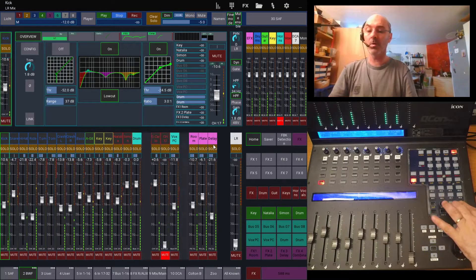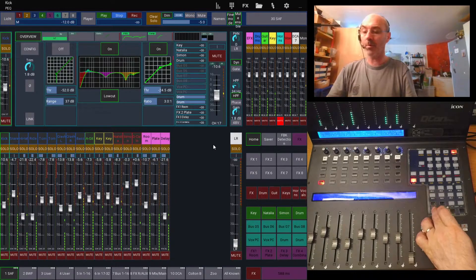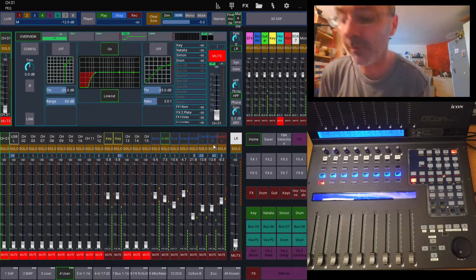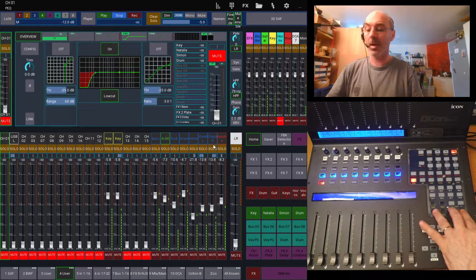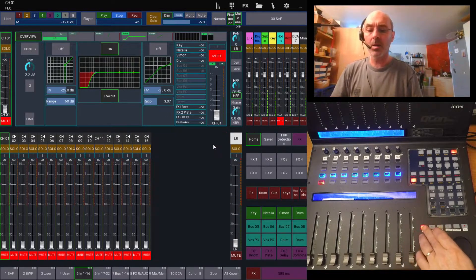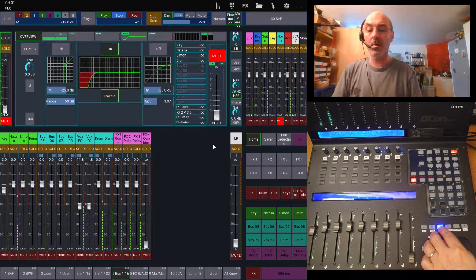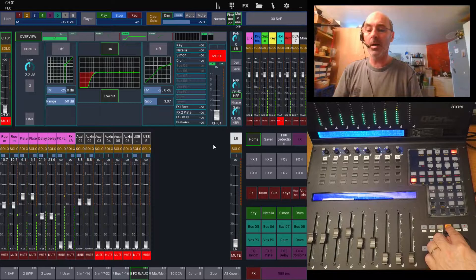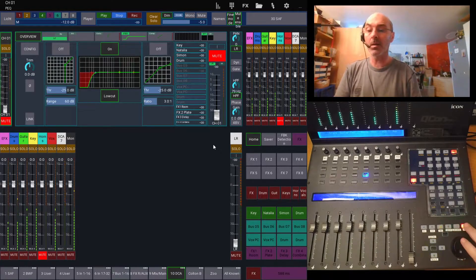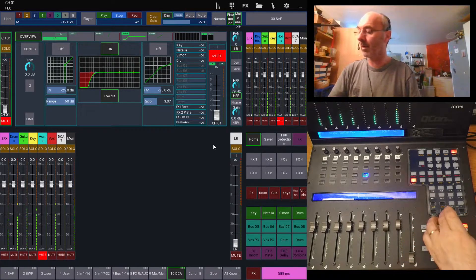Now let's go to default mode — there's just moving left and right. The first is user one, user two, user three, user four. I have these four layers defined on every board I'm using it with. And the default layers like channels one to 16, channels 17 to 32, all my 16 mix buses, all my FX returns and AUX channels, my matrices and main, and my DCAs.